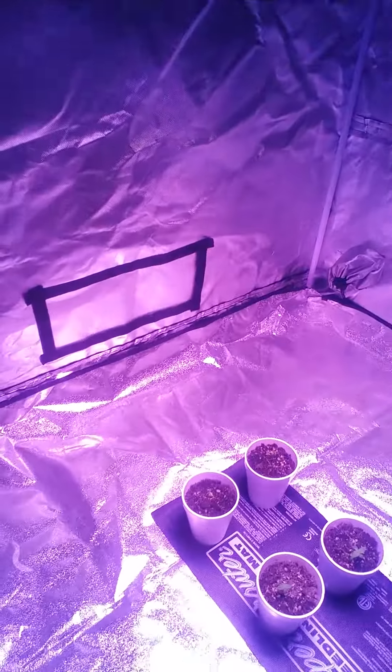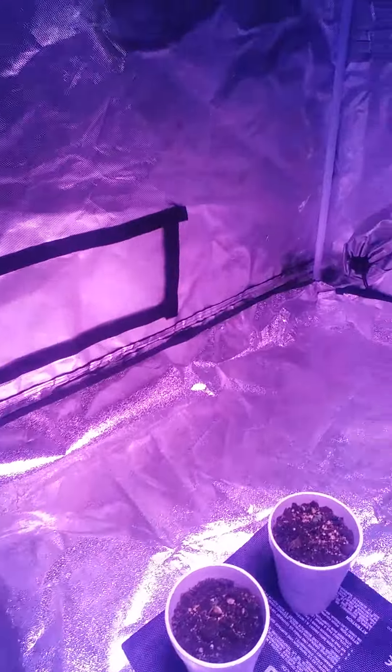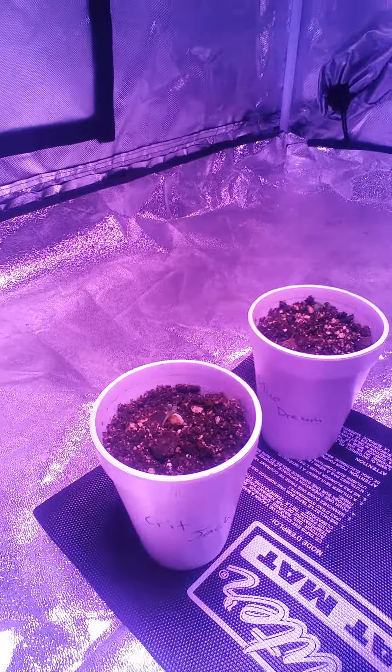All right YouTube, I decided to start up some seedlings and I don't have the most experience with seedlings. I seem to be having a little bit of problems and I'm wondering who could help me with that.